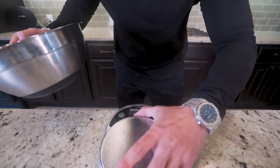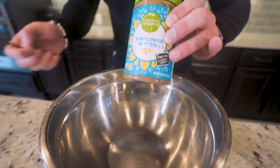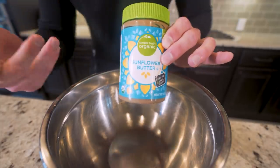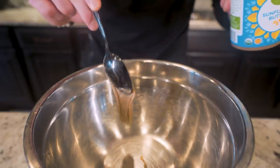It's cookie dough time. Get you a food scale and a mixing bowl. First ingredient we need is 32 grams of sunflower butter. We're using this butter because it's got more of a neutral taste — we don't want these to taste like peanut butter, we don't want them to taste like almonds. We want them to be like a neutral cookie dough flavor. So sunflower butter is what we're going with. Just get you a dollop and spoon it right in there.